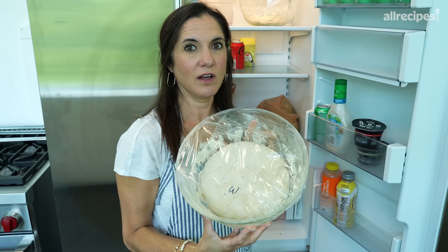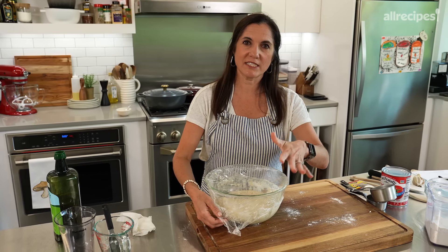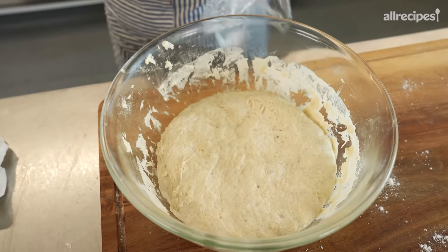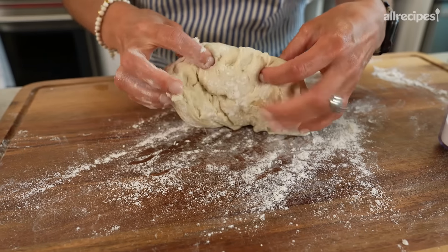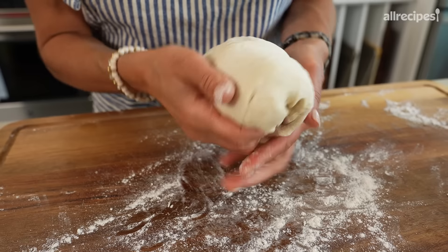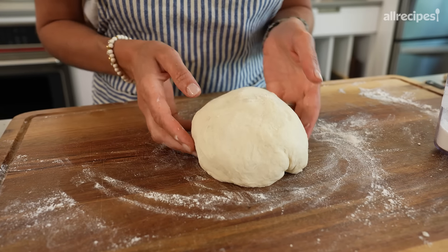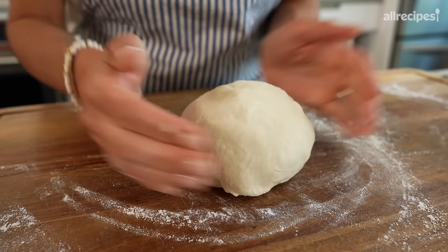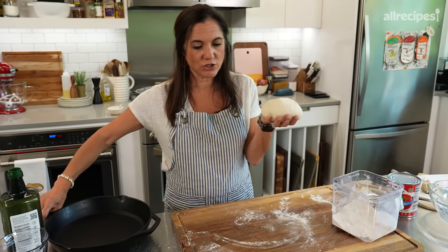You want to do this in a bowl bigger than what you see here, because it is going to rise and expand. We want it to double, triple, quadruple — the bigger the better. Just don't be alarmed that this dough is a little bit wet and sticky — that is what you want. Cover it with some plastic wrap. We want this to rest at minimum eight hours, but preferred at least 24 hours. If you're doing less than 24 hours, leave it on the countertop; if you've got the full 24 hours, stick it in the fridge.